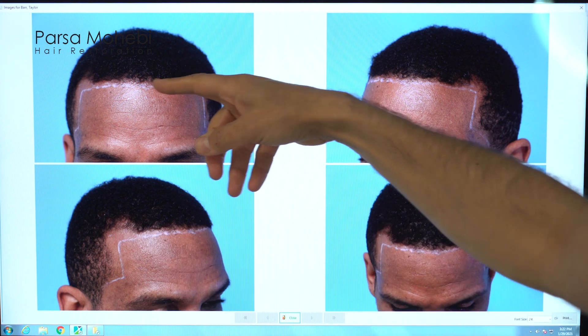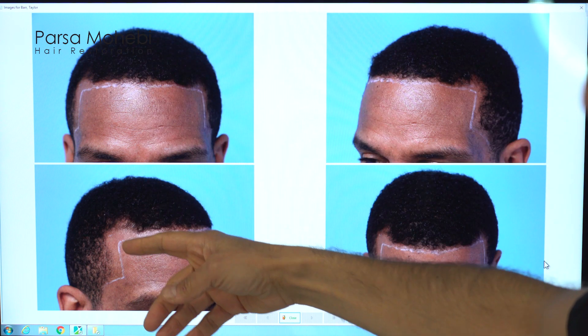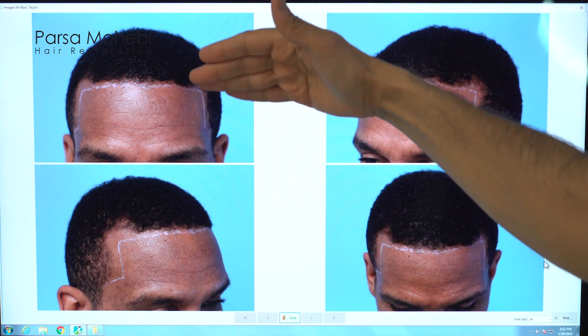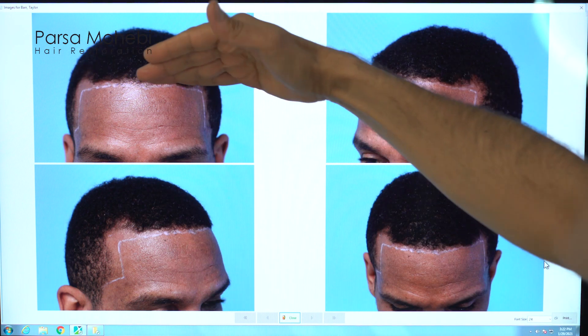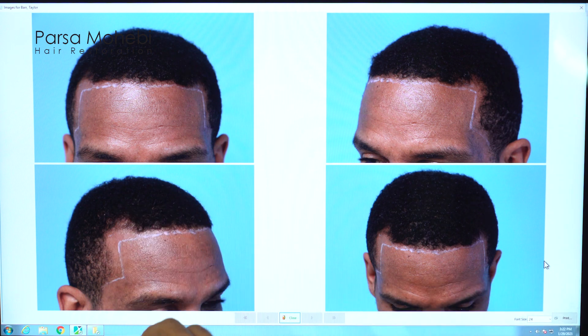This is the line — you see we try to make the hairline more of a straight line. In Caucasians we always create that Caucasian-looking maturation of the hairline and bring the hairline a little bit higher. In African-Americans, sometimes we keep it pretty straight, and then the temporal points we want to make nice and angled. After the procedure it's going to be nice and solid — it looks very youthful on this patient.